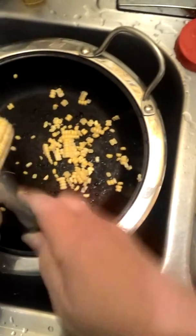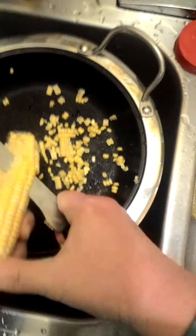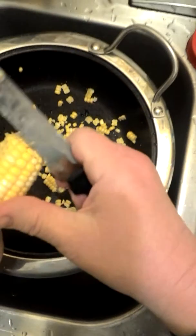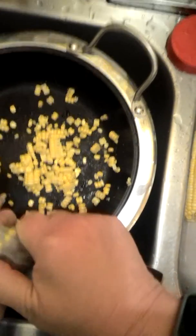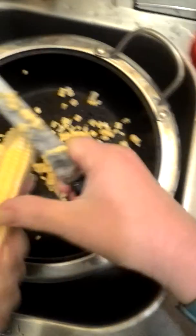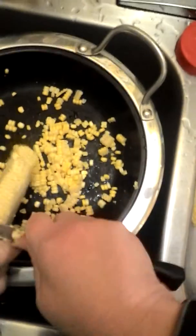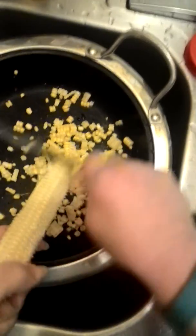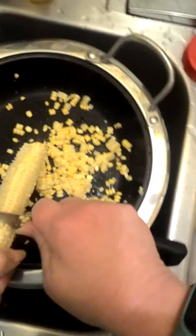I'm going to try to do this and record at the same time. It might get dangerous here with a knife in my hand, but we will see. What I'm doing is having corn on the cob off the cob, removing it right now. This is what I'm having for a very late dinner on this Monday night, March the 9th, 2020 — year of vision.